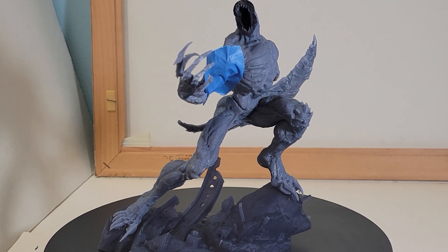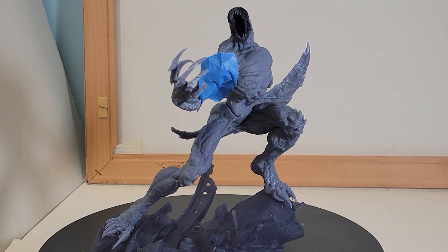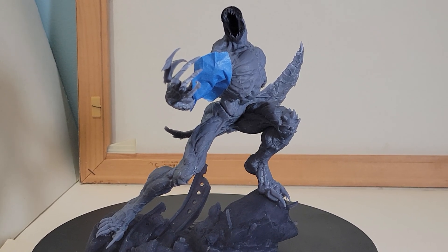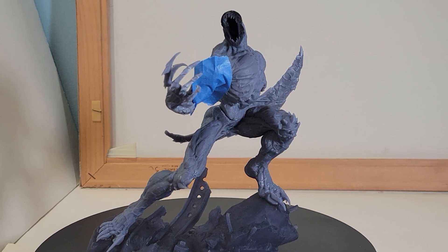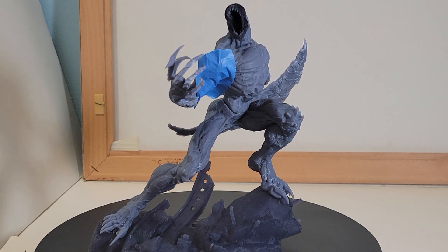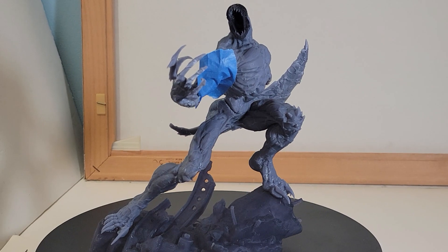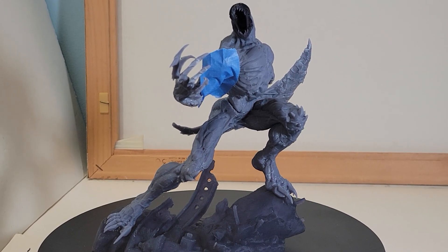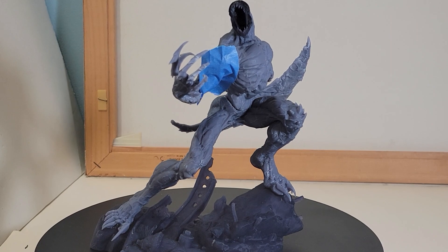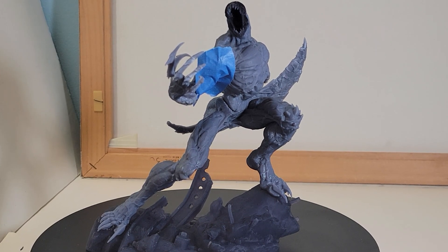Hello everyone, this is Patrick and today we will be looking at something a little different from my normal videos on this channel. What we are looking at is a 3D printed art statue — I believe that's the way it was listed on eBay, and that's where I got this from. Before we get into this, I like to take a look at the packaging, how well it was protected, the condition of the box, and see how well that held up during shipping.